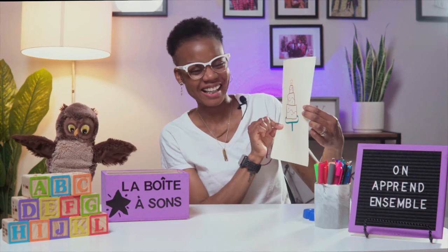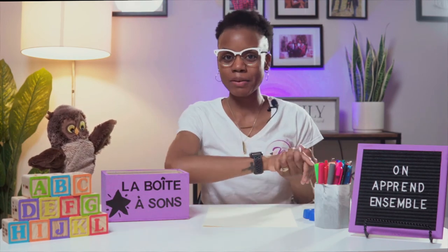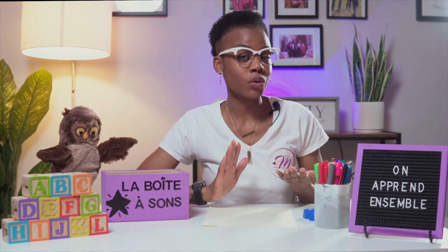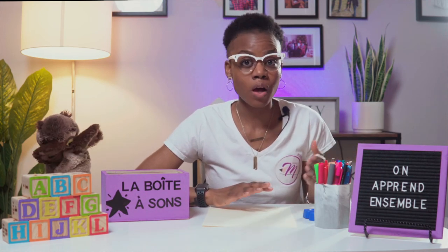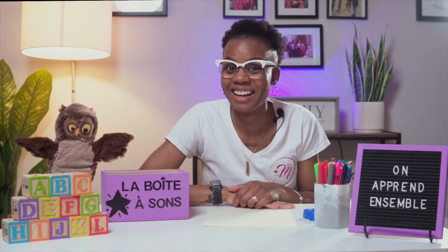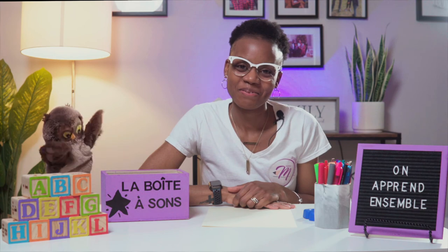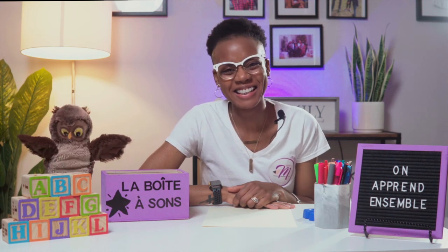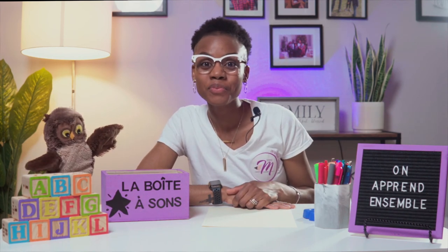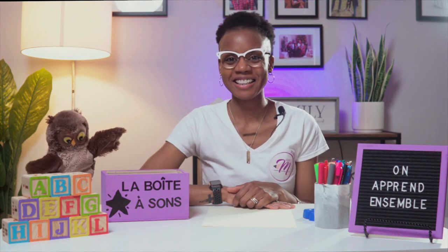Fantastique! Eh bien mes amis, merci beaucoup pour votre belle participation! C'est tout pour aujourd'hui! Mais si vous connaissez un autre mot qui a le son G dur ou le son J doux, écrivez-le ci-dessous! Well, that's it friends! We have to go! But if you know another word with the letter G that makes the hard G sound or the soft G sound, write it in the comment section!